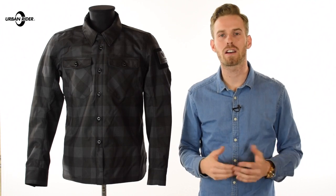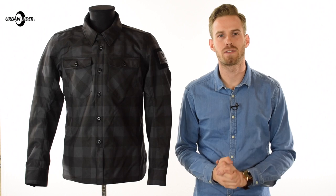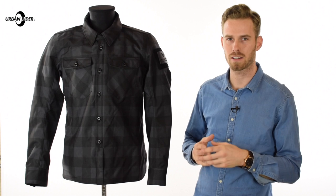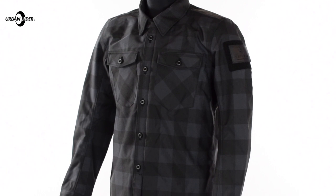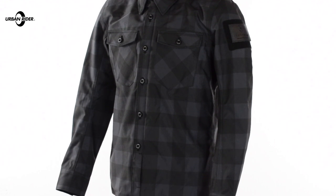Welcome to Urban Rider for a look at the Revit Bison Overshirt. This is one of three items for the Spring Summer 2017 line-up from Revit's range that fall into this Overshirt category. They have done a cracking job in creating a garment that is essentially outerwear rather than an actual jacket, but carries all the same technical spec features you would expect to see from a proper, dedicated motorcycle jacket.